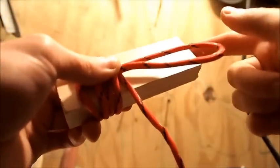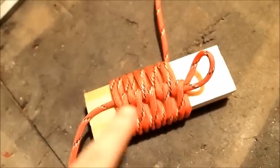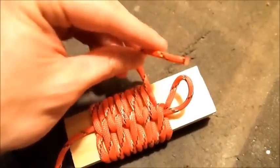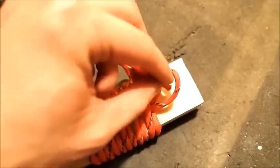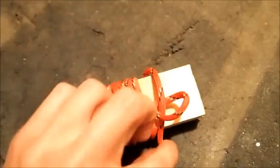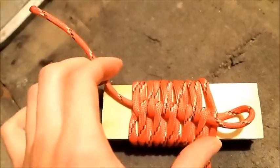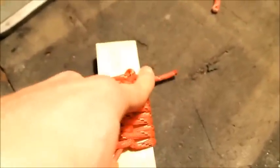You just do this until you get to the very end of the handle, and at that point your handle should look like this from top to bottom. The way you finish off this wrap is: take the end you've been wrapping with, pass it through the loop, hold it down, and then pull on this end so the loop gets smaller and tightens around the rope.